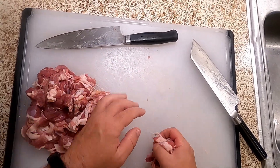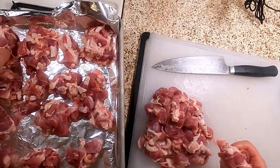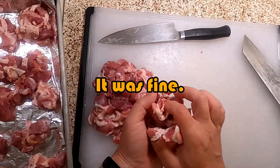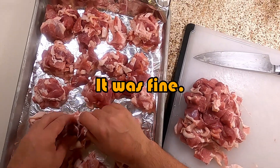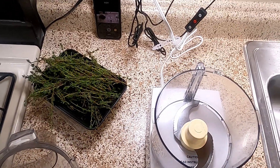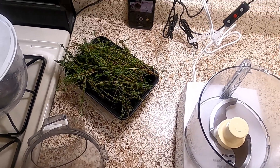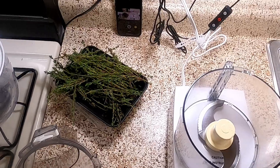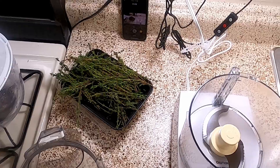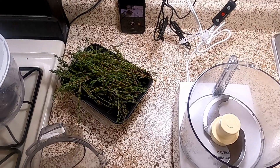While that's chilling in the freezer, we're going to mince some herbs. This recipe calls for thyme or marjoram, and savory and sage. I could not get savory and I could not get marjoram. The substitutes for savory include marjoram, thyme, and sage — which are what we're already using. So I'm just going to either add more of those or replace them with aromatics.